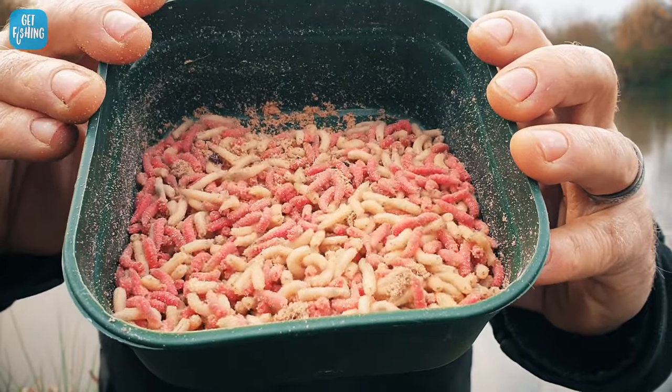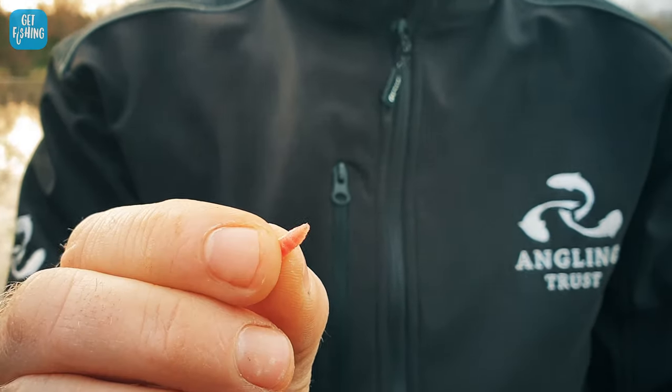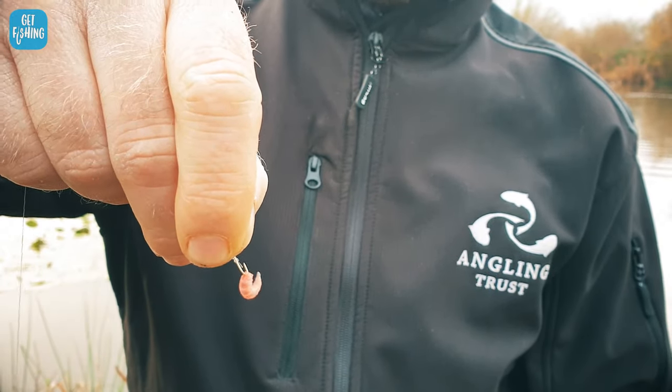Maggots is probably the best all-round bait you can possibly get. Today we've got mixed maggots — you can see there's some red ones and there's some white ones. Now, how to hook a maggot onto the hook: on the maggots you will see there's a blunt end and there's a sharp end. You want to put the hook through the tip of the blunt end — it just nips the top there. The maggot is wriggling around nicely. If you put the hook straight through the middle of the maggot, it's going to pop and it's not going to wriggle. We want it nice and wriggly so the fish can see it and come and eat it.